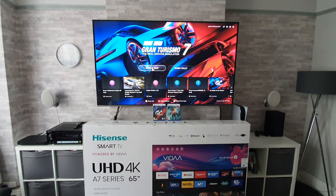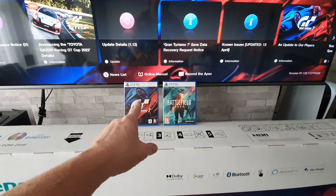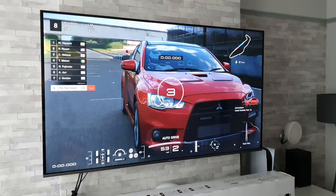What's up guys, I'm Paul from Detect Giant and today we're going to be doing a gaming test with this 65 inch Hisense A7G. The console we're going to be using is the PlayStation 5, and the games will be Gran Turismo 7 and Battlefield 2042. Let's get straight into it.